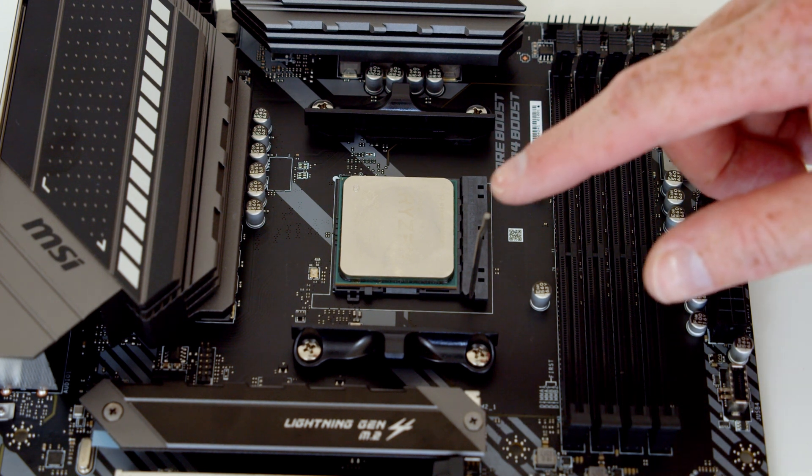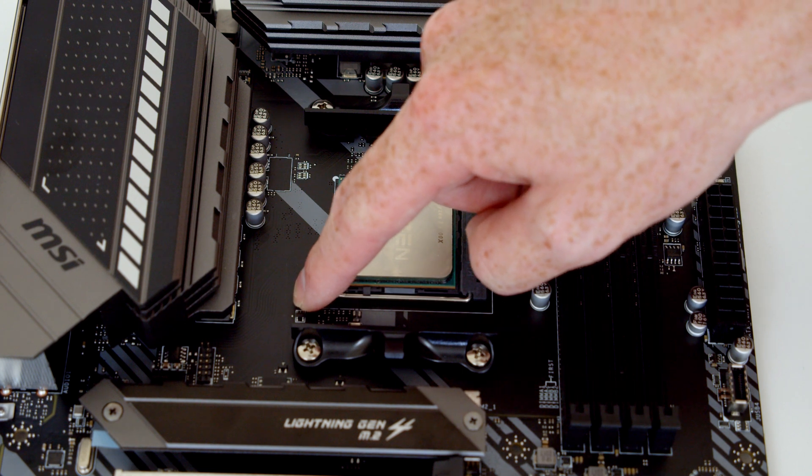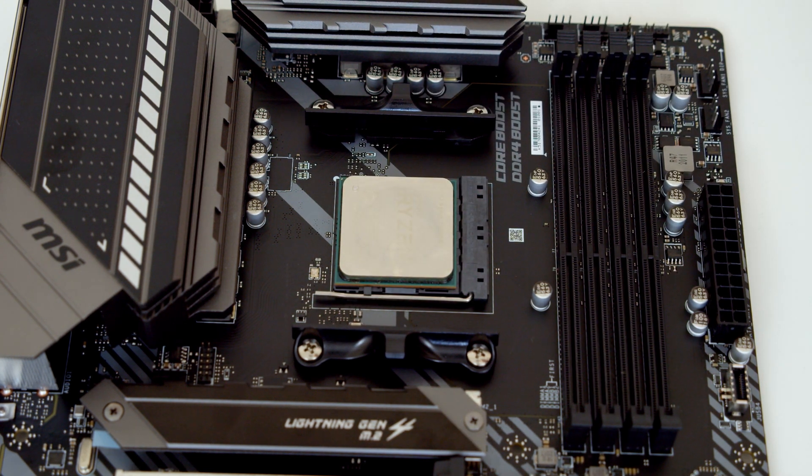To secure the CPU in the socket, all we need to do is close this little lever and we've now installed our CPU.